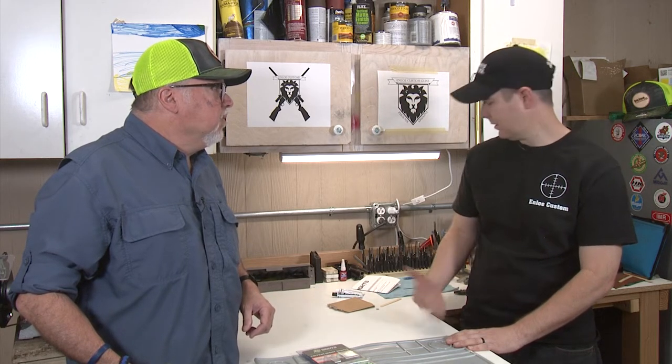How long does JB Weld take to dry? It depends on which JB Weld you use. I have the 24-hour JB Weld. There is a quick-set JB Weld. Acura Glass, I think, is unmoldable within about 20 minutes — so it usually sets up within a few hours. What we have here today sets up within 24 hours.